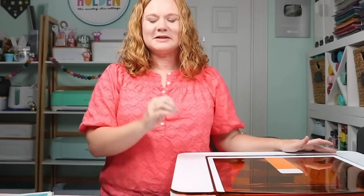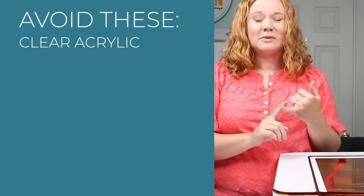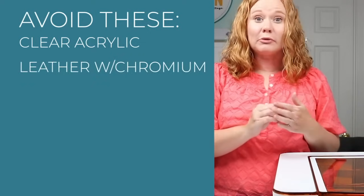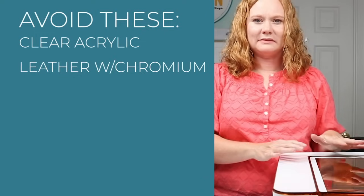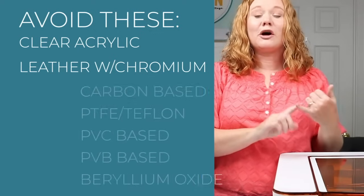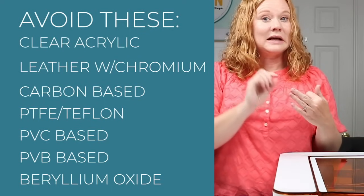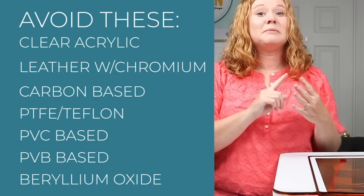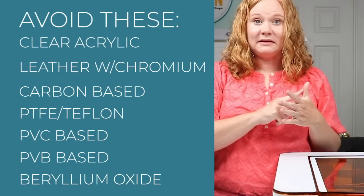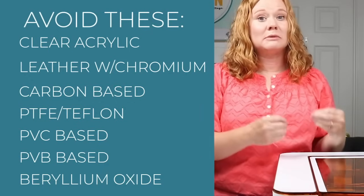What materials should you avoid? Clear acrylic will not cut currently. Stay away from leather or faux leather containing chromium. Materials you should never cut include: carbon-based materials, PTFE or Teflon-based materials, PVC-based materials (which most vinyl-type products are made from), PVB-based materials, and beryllium oxide. Those are your top five to avoid at all costs — some are toxic and others can damage your machine.